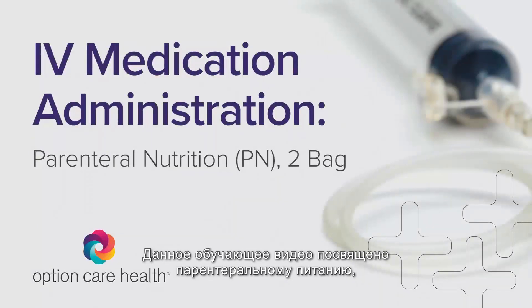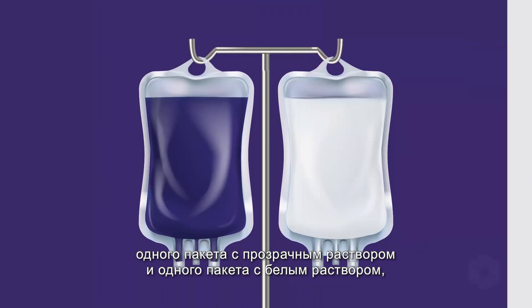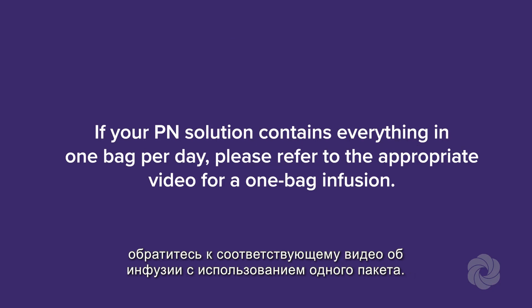This educational video is for parenteral nutrition that is administered with two bags per day — one clear bag and one white bag that are hung separately from each other. If your PN solution contains everything in one bag per day, please refer to the appropriate video for one bag infusion.